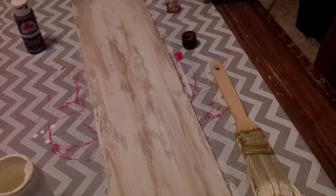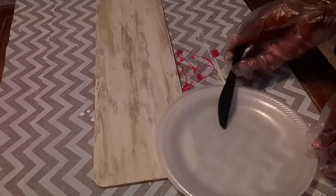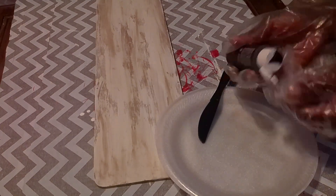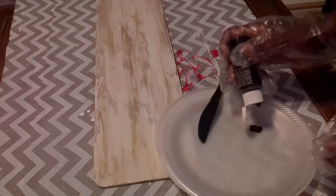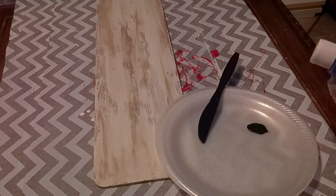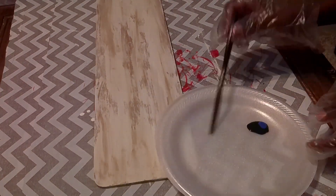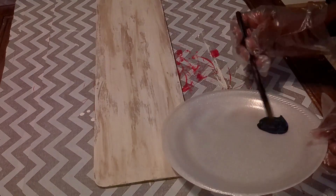Here I'm mixing up the three paints together — the jet black, the blue bayou, and the Christmas tree — with the baking soda. I'll get those mixed up and then I'll be ready to start stenciling onto my sign.